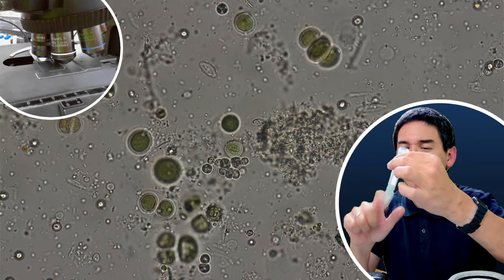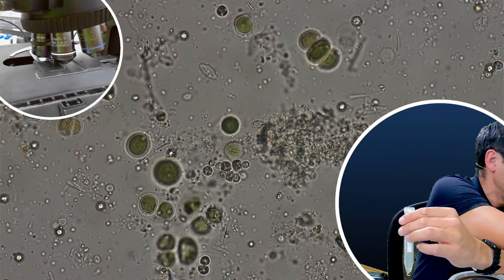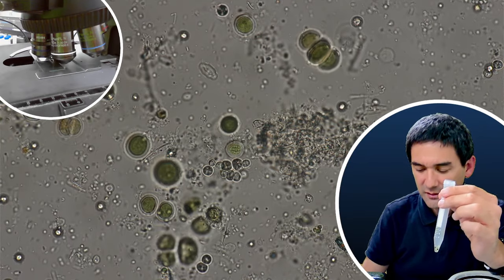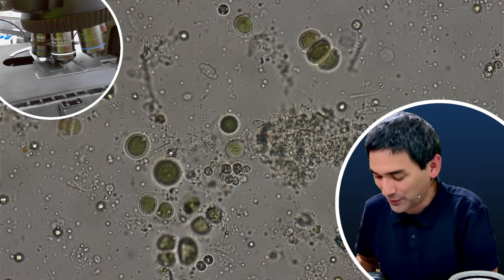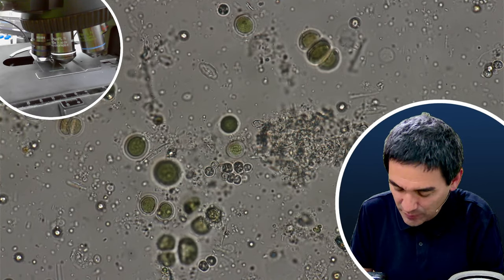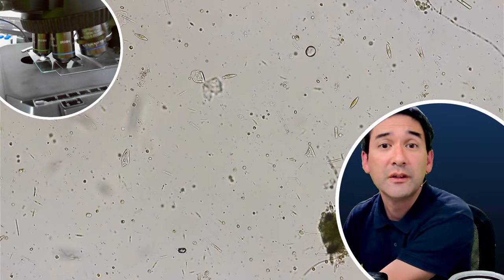Here we go. Another slide — let's take another sample here. This one seems to be quite concentrated and dense. Let's put another cover glass on top. I'm not showing you this now because you already know how this works. I'm going to remove a little bit of the excess liquid. Now I'm going to put the second water sample under the microscope. I always go down a little bit with the magnification. Let's see what we're able to find here. Again, different — but here there seem to be more diatoms.